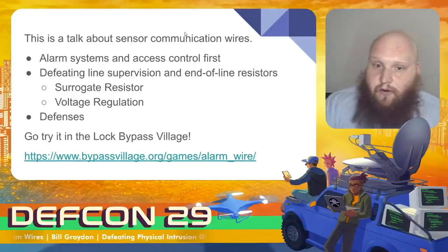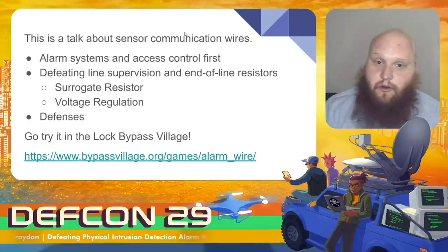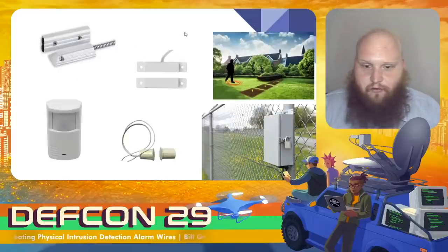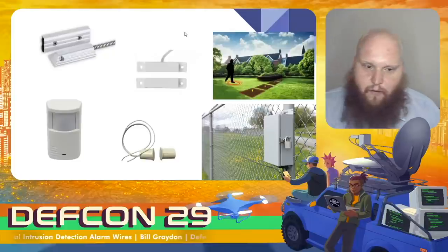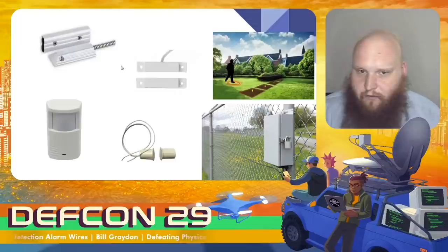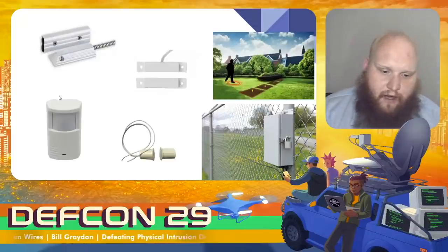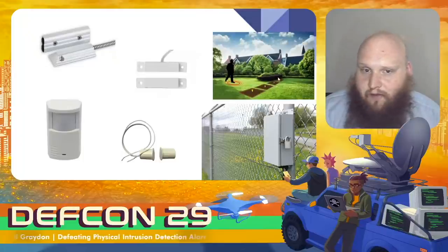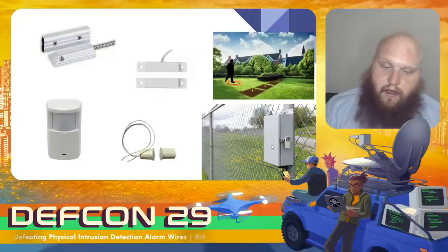I encourage you to go try it yourself in the lock bypass village. Everything I'm talking about today is available as hands-on demonstrations. Let's look at a couple of the sensors available. There are a lot of magnetic contact-based sensors to detect door and window opening. You might also have an area sensor such as passive infrared, one that seismically detects someone walking on the ground, or that uses vibration to detect fence climbing.